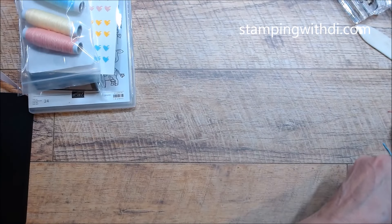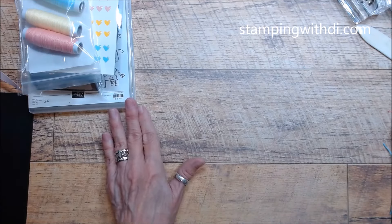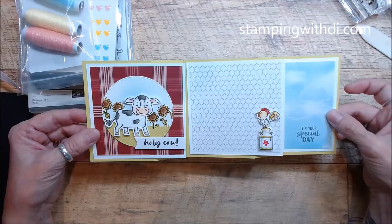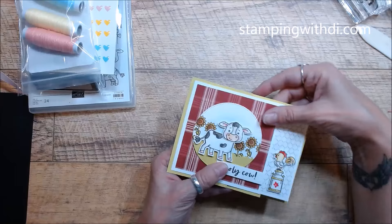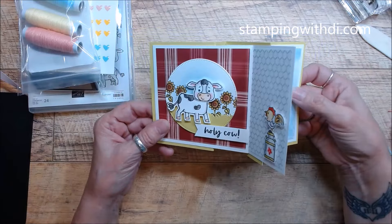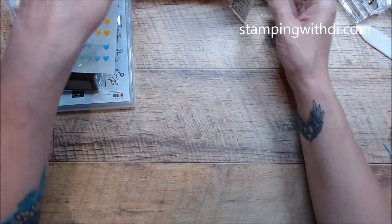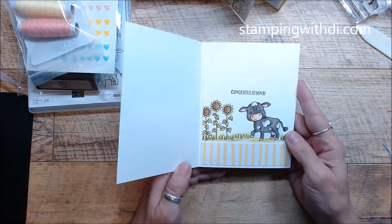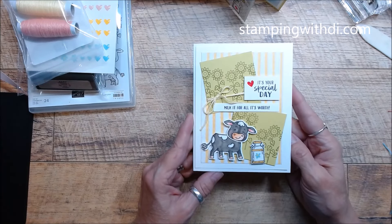Let me show you these cute little projects you'll be doing. Nothing is stamped, so you'll use your own inks and bundle. Here's the first card - it's like, Holy Cow! It's a fun fold, so it folds out like this but goes in a regular envelope. You'll get all the supplies you need; you'll just have to do your own stamping and coloring. I love how that one turned out. Then there's this cute one too - I had so much fun on the insides of the cards because it's just such an adorable stamp set.